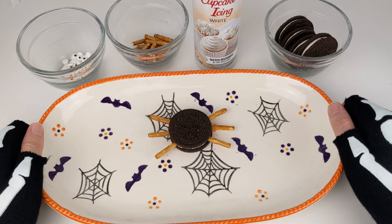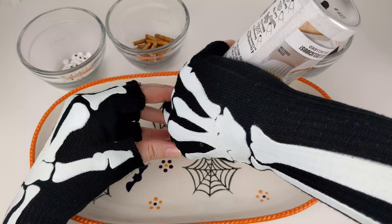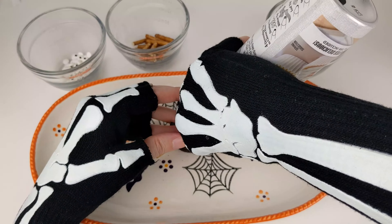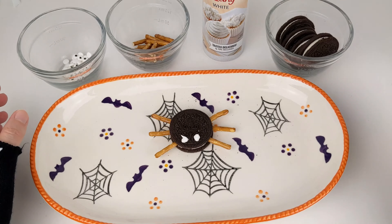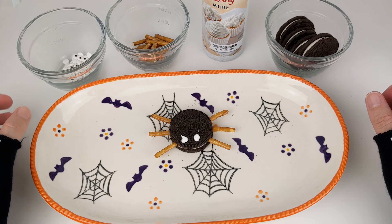Next, we'll put two small dots of icing on the top of the cookie where the eyes will go. The icing will hold the eyes in place. Finally, place the candy eyes on top of the icing and gently press down.